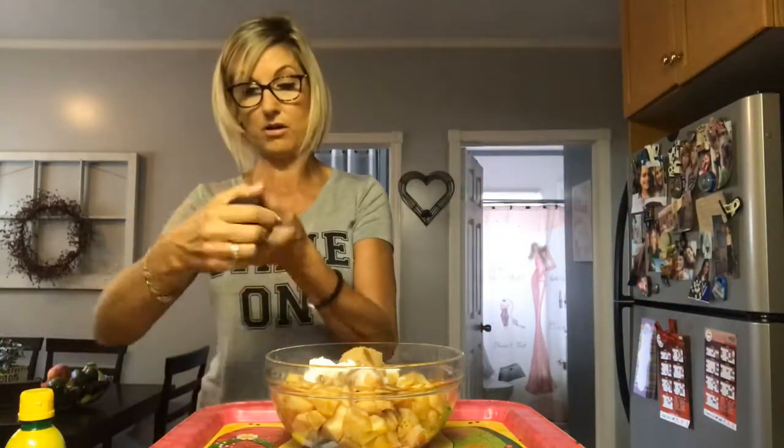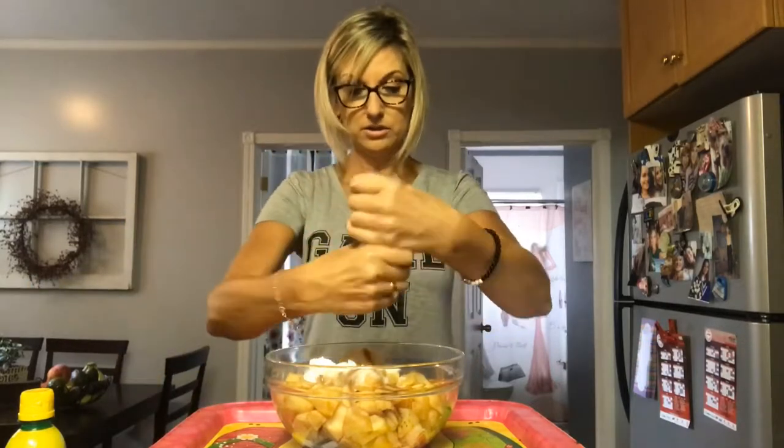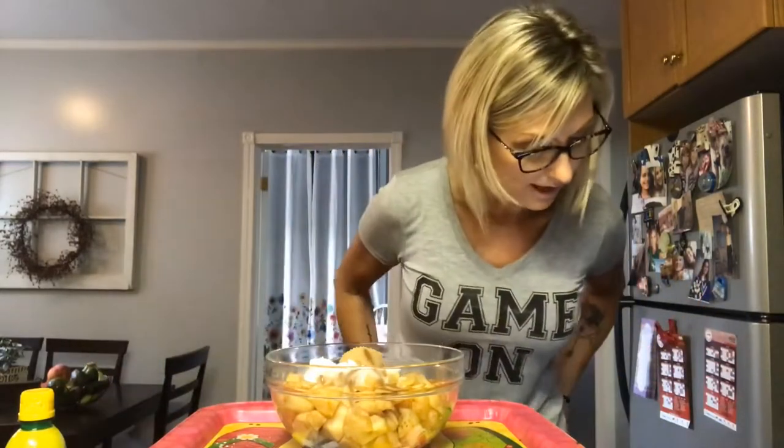Okay, so we did that — the two tablespoons of cornstarch. Now a quarter teaspoon of sea salt, which is basically almost nothing. And then the lemon juice: five teaspoons of lemon juice. Like I said, you could probably use a real lemon, but this will be a lot quicker.